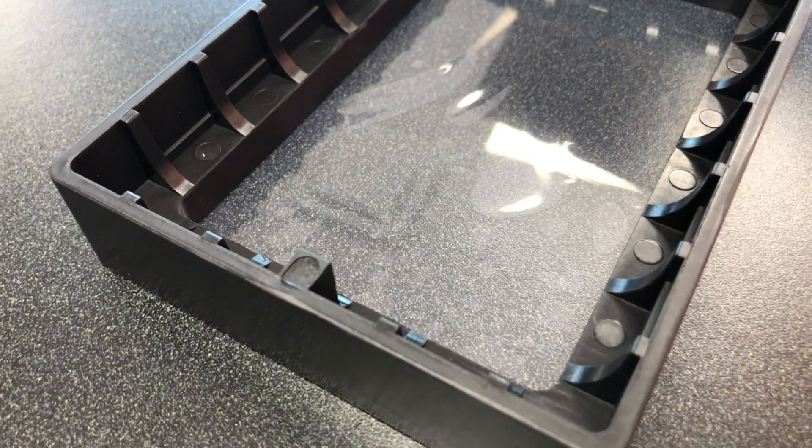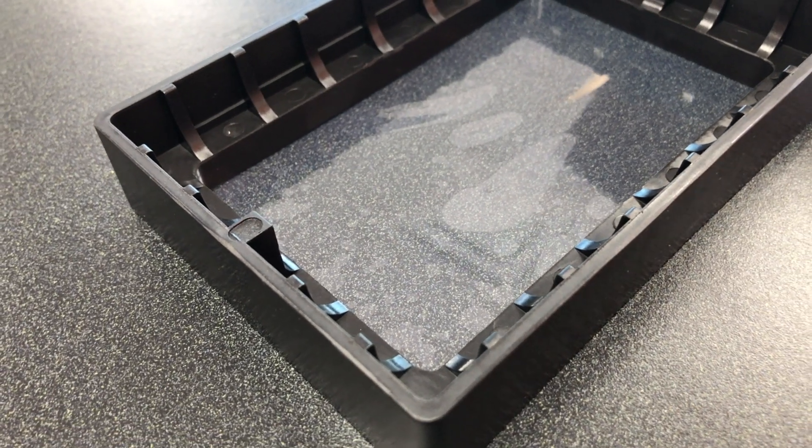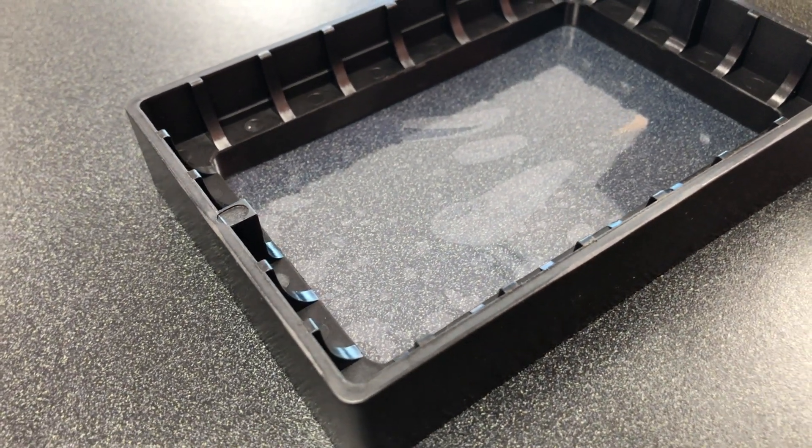With the advent of the plastic resin tank, that actually goes away. What you use is a disposable resin tank that already comes with the FEP sheet built in, so you don't need to change the FEP sheet. You can just go ahead and swap your tank as you need.